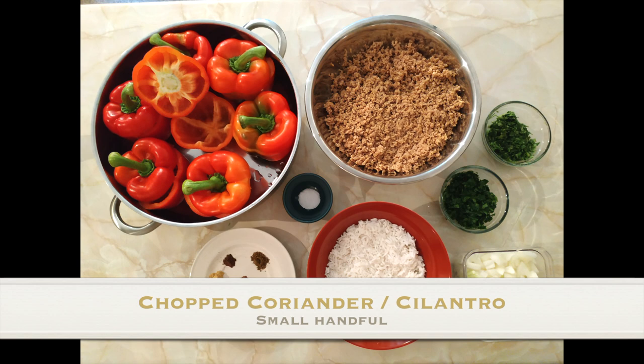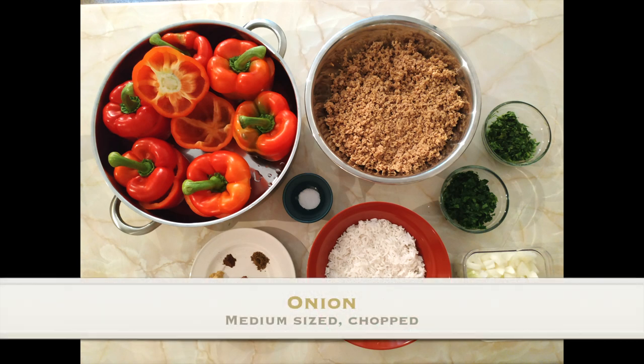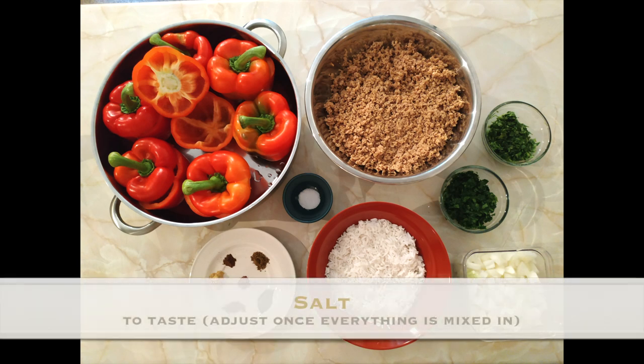You want a small handful of chopped coriander, a small handful of chopped flat leaf parsley — not the curly parsley. You want a medium sized onion that's been chopped into cubes and a pinch of salt to taste.